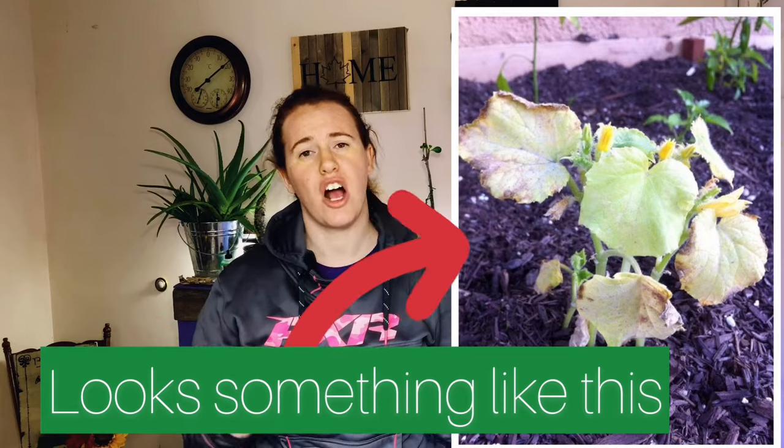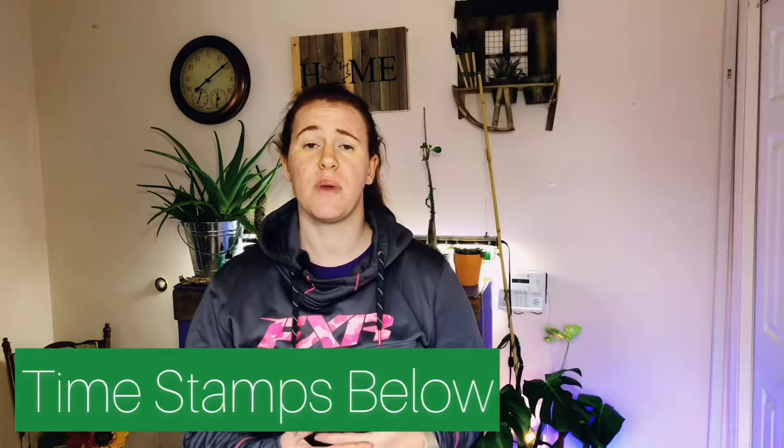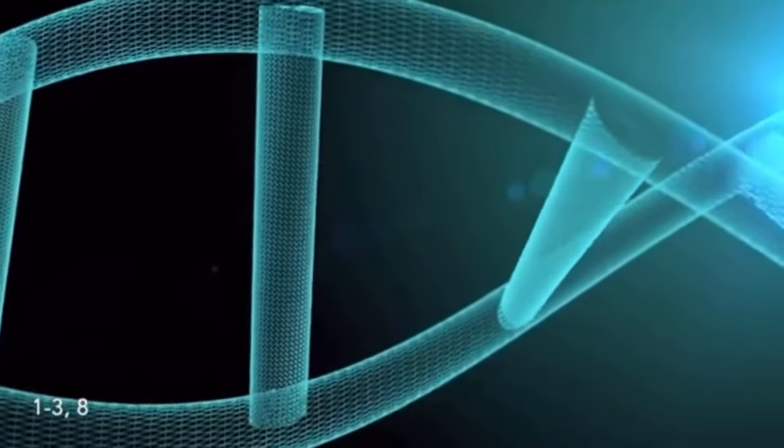Today we're talking about transplant shock — exactly what's going on, why it happens, and the science behind it. Make sure you stay till the end because we're going outdoors and I'll show you exactly how I transplant my plants. Transplant shock generally looks like a very floppy plant, something that looks like it's been drowned in water. It has zero structure to the stem and the leaves are basically hanging off the plant. This is a symptom of shock, not the cause — the cells are basically collapsing in on the plant leaves.